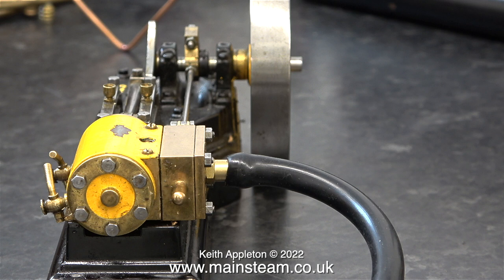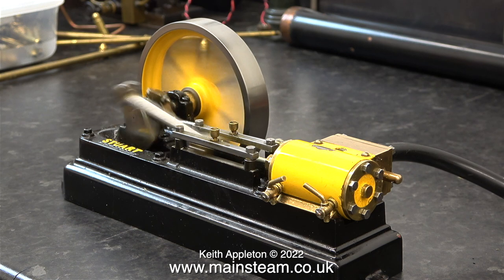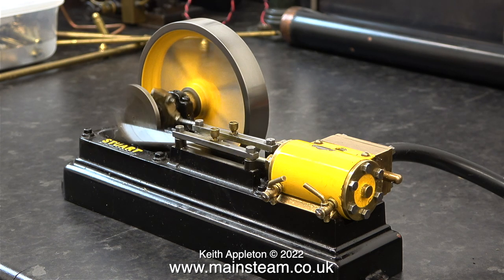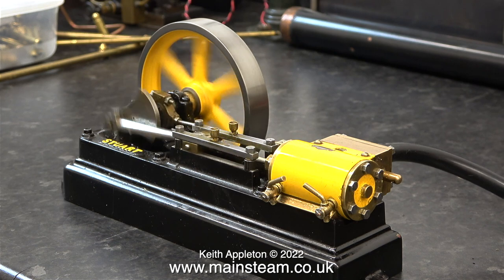I'm just going to give the engine a quick run to see how it performs with the drain cocks fitted. At this moment in time I haven't even decided whether to use this steam engine on the big steam plant — I have one or two other ideas up my sleeve. This engine, a Stuart S50, and the other engine, a Stuart No. 10, seem to be very small steam engines for such a massive baseboard, so I'm having a think about this.